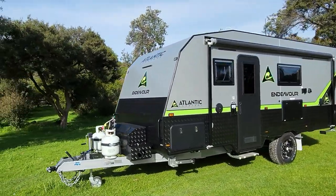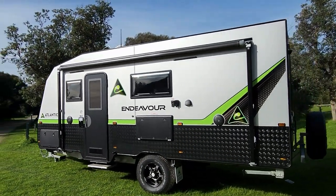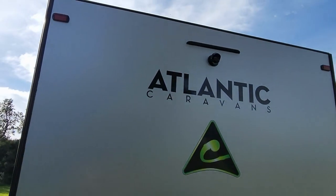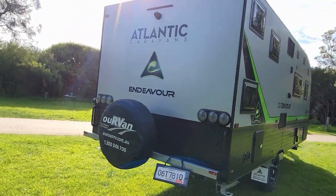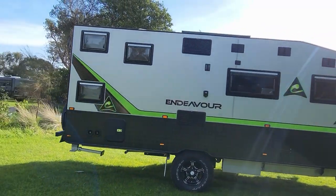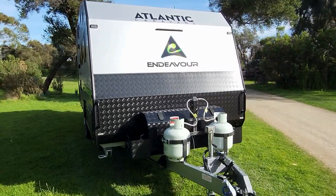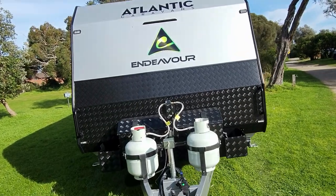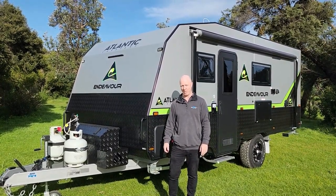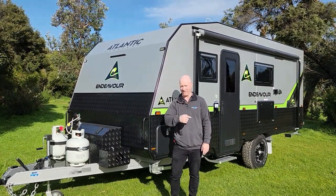We're going to take you for a quick spin around the outside of the van now. Beautiful looking van — silver composite panel cladding, higher checker plate. Just an absolutely striking looking van, most popular colour combination we've done in a long time. On the back, we've got a rear view camera and a rear light bumper with the spare wheel — we'll even throw in a spare wheel cover. Down the other side: bunk windows, large sized fridge vents for the T-rated fridge, double sized battery box, and a toolbox on the front with a light to illuminate things at night time when connecting up.